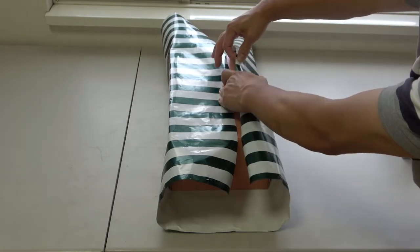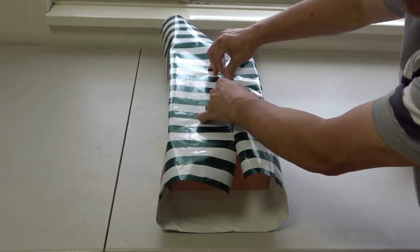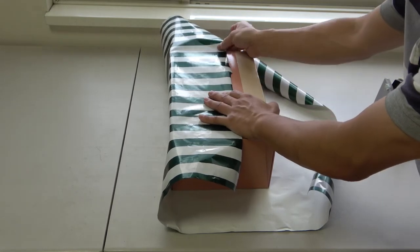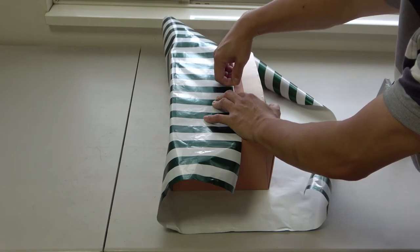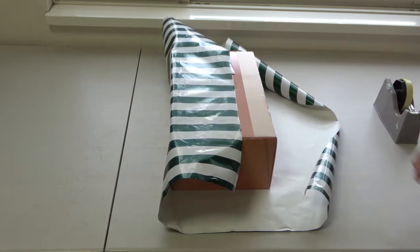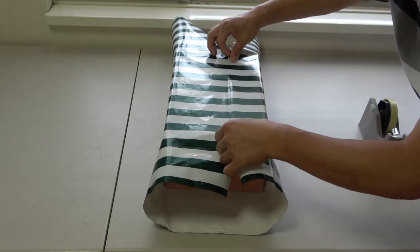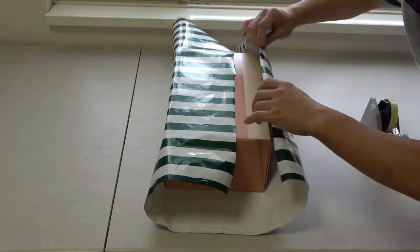I can either use scotch tape or double-sided tape — it's up to you. I'm going to use the cleaner side; it's going to wrap over and cover the scotch tape so it doesn't matter. I'll just use scotch tape for now — do it this way or that way. I'm going to take this side and put it on top. Remember, this is the bottom of the box.